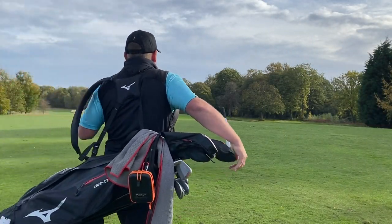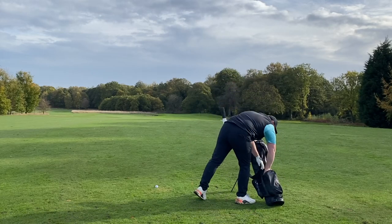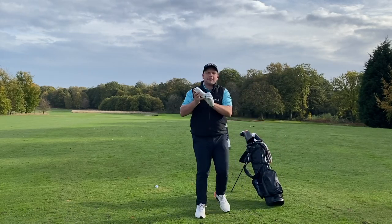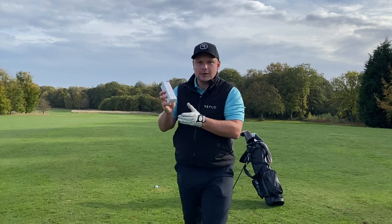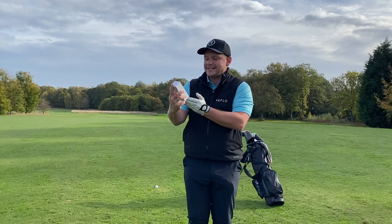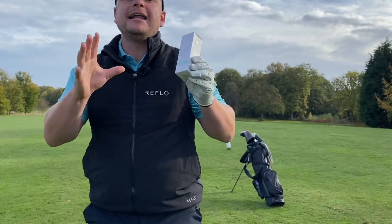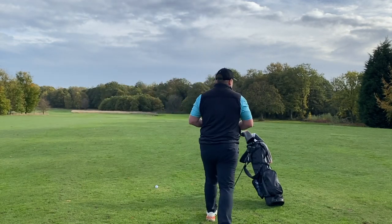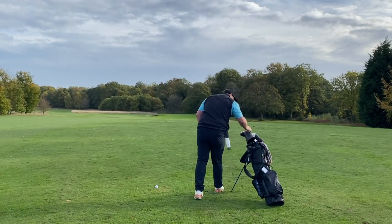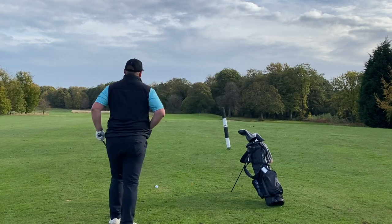I was aiming at that post off the tee and fair to say we're pretty close to it. Looking at the packaging for this golf ball — if you've not heard of Mint before, they offer loads of different types of ball for different ability levels, and this one is designed for all skill levels. So if you're thinking should I be using this ball — generally they're going to say yes. We've got around 100 yards here.